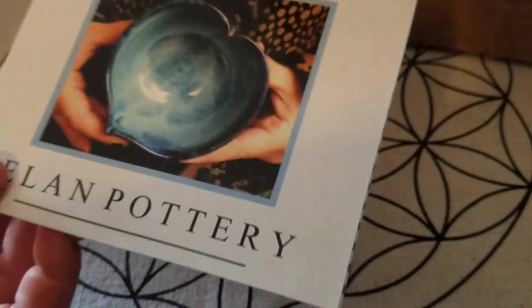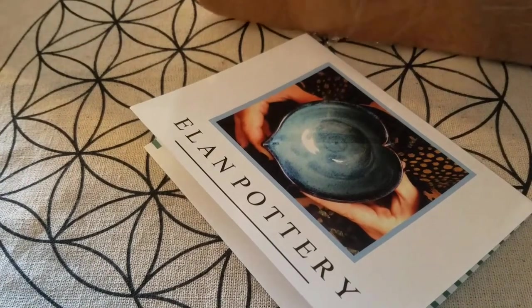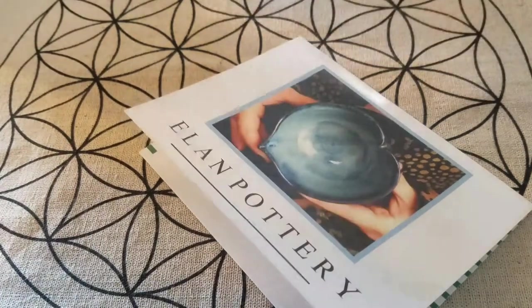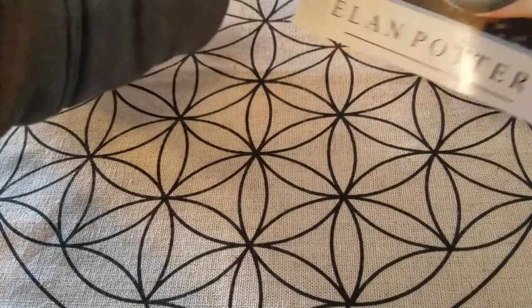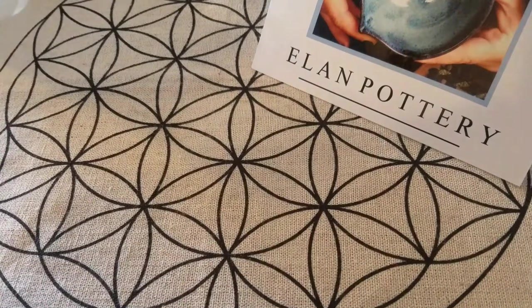That's a really pretty card that she had especially made — how exciting is that! Pretty card, set that up there. And she's on Etsy as well. I found her through Instagram — I'm on Instagram a lot, that's usually where I find all of my mug people.